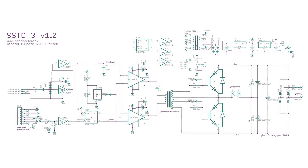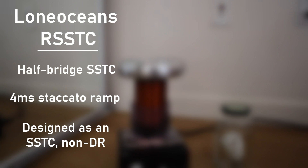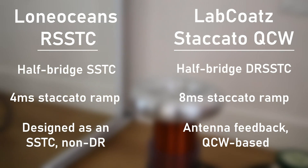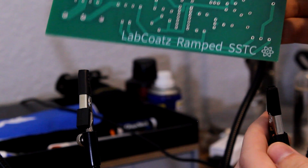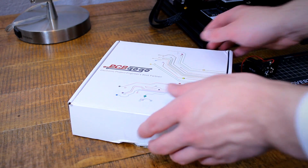We now have a basic idea of what we want our circuit to look like. I can't really take credit for the design — it's basically a modified Lone Ocean circuit. In 2014, Lone Ocean released the RSSTC, a ramped solid state Tesla coil: a half-bridge Tesla coil with a Staccato interrupter for ramped sparks and a flip-flop for stable dual resonance. The main differences in my version are antenna feedback, fewer unnecessary components, more protective components, and tuning closer to dual resonance. I custom designed a PCB for my circuit, which you can download the files and instructions for in the video description, and had a few copies printed by this video's sponsor, PCBGOGO.